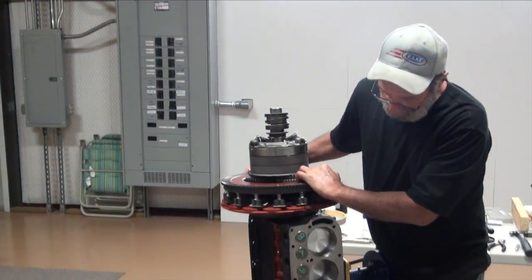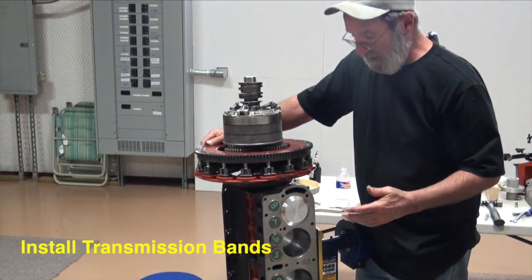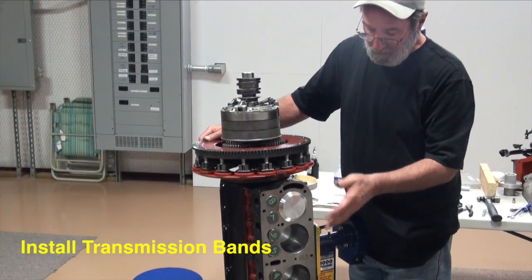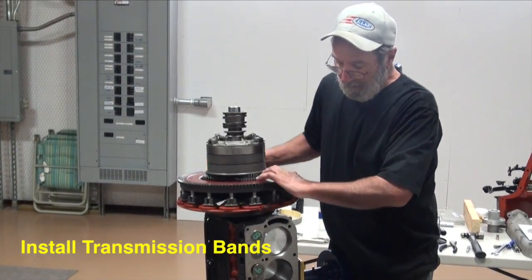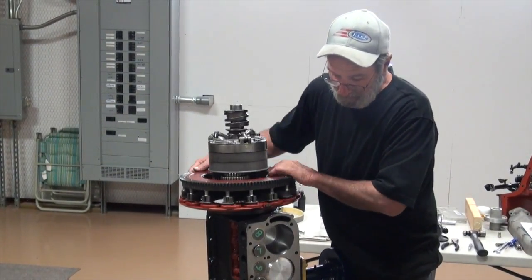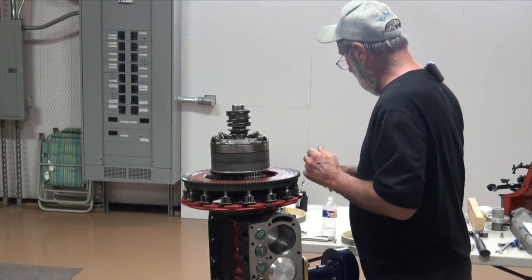We've got all four of our pistons installed — haven't torqued down the caps yet, the rings are there, everything's installed. The dippers are in place, and because the engine's in this position, I'm going to go ahead and install our transmission bands.